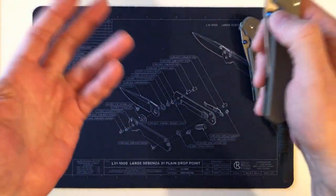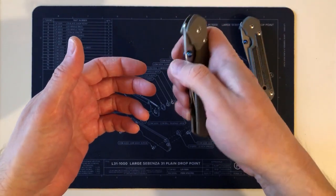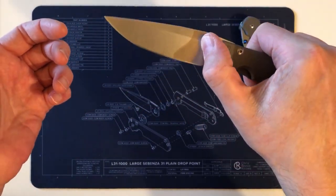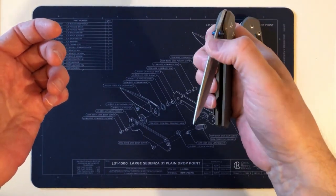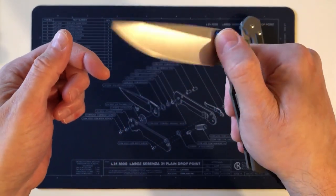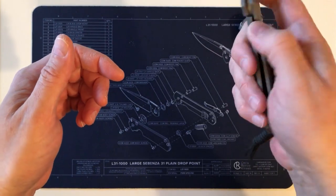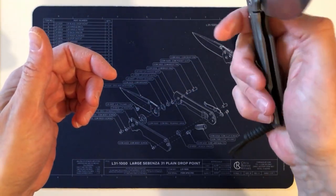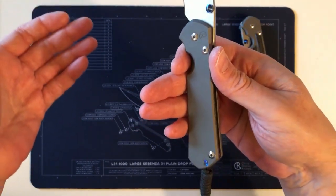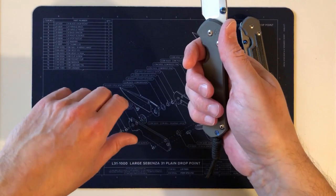As for the opening action — that comes down to your washers and lube. Just like any other Sebenza, large or small, with the Chris Reeve lube or similar, you get that same consistent, smooth feeling. It's not free-spinning, but there's consistent pressure the whole way through with no increase or decrease in resistance. That smooth Sebenza action is there — no change at all from the 21.